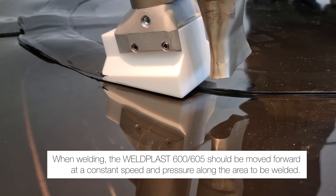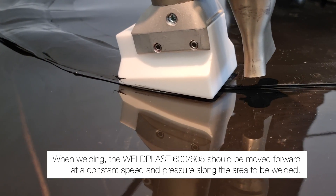When welding, the Weldplast should be moved forward at a constant speed and pressure along the area to be welded.